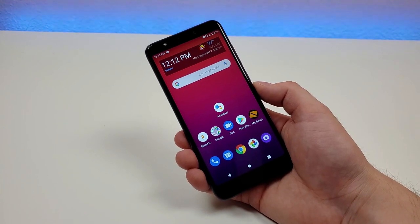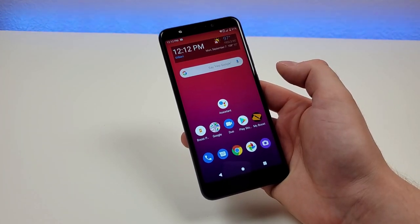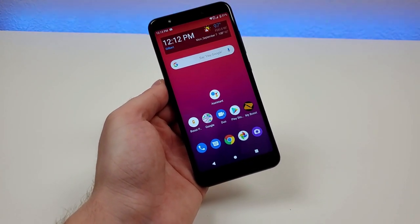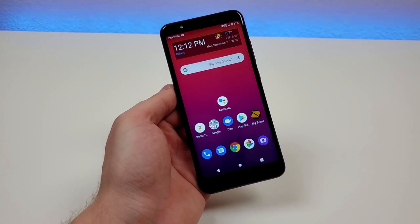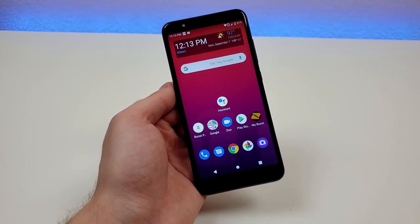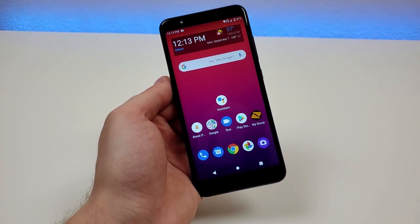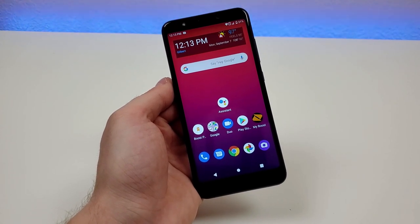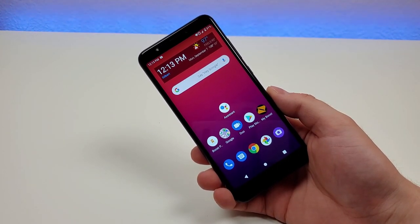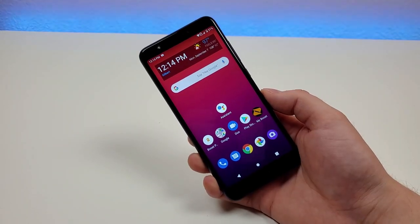So in conclusion, is the Wiko Ride 2 worth buying? Well, at the price of $34.99, there really aren't too many other options out there, especially if you're looking for 32GB of internal storage and decent performance with 2GB of RAM and the MediaTek Helio A22. None of the specifications are necessarily impressive, but if you're looking to spend just $35 on a phone, this is about as good as it's going to get. Unless you're willing to spend more and go for a more premium device, this phone is certainly a very good value. Boost Mobile is always offering a variety of different promotions, so there might even be better deals at the time you're watching this video. My two favorite features are the 32GB of internal storage and the nice-looking display — the colors really are two things that make this phone stand out.